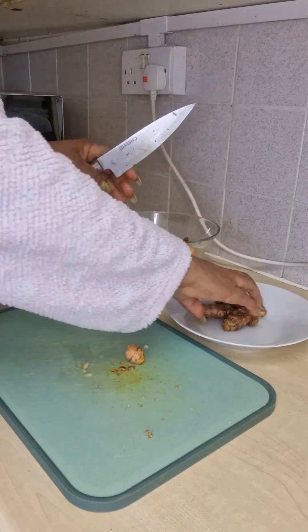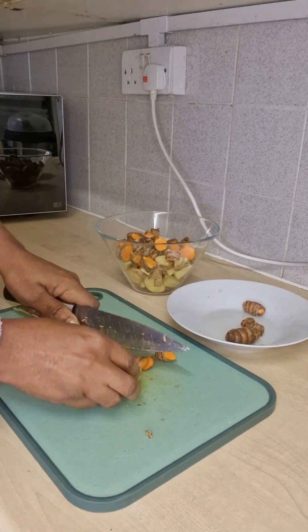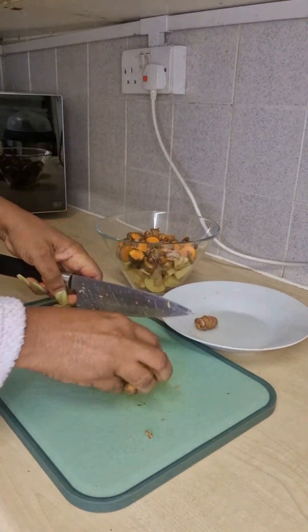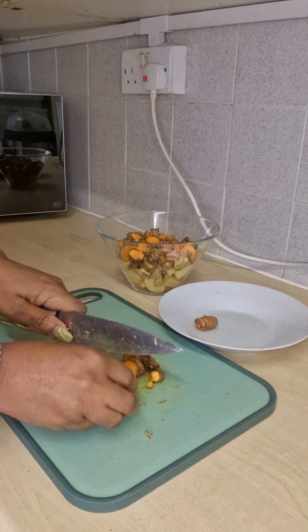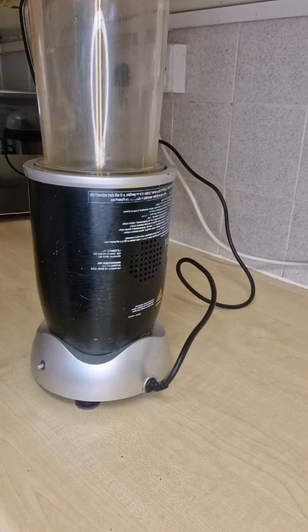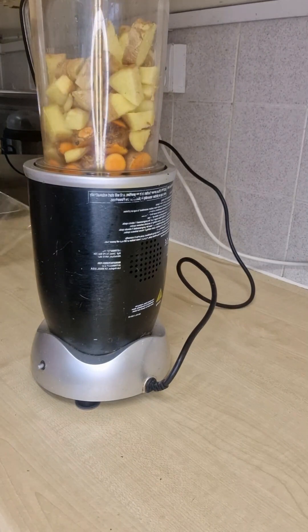Cut your ginger and turmeric like this. After cutting it into pieces, get a blender. If you don't have a blender, you can pound it — there is no excuse. Use anything that you have to blend these two items together.